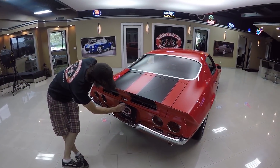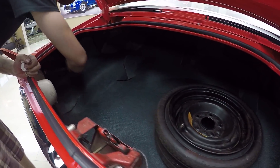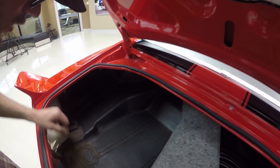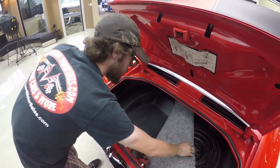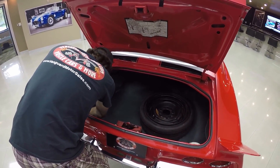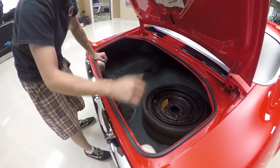Alright guys, as far as the trunk goes - lock works excellent, you do have the space saver spare tire back here. Of course it looks like a brand new trunk mat in the thing. The trunk is extremely solid on this, a lot of the time these are really messed up - there's really not even pitting in here, which tells me that this trunk seal has never at any point leaked really bad, which is obviously a really good thing. Of course it looks the same on the other side, all the wiring looks like it's in pretty good shape as far as your tail light wiring harness and all that stuff.